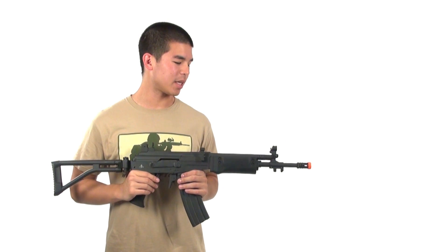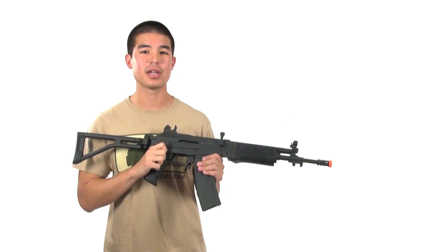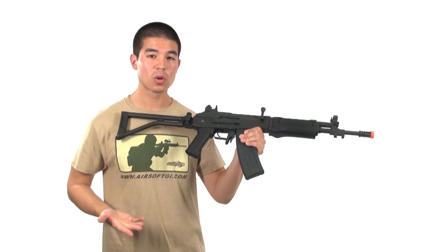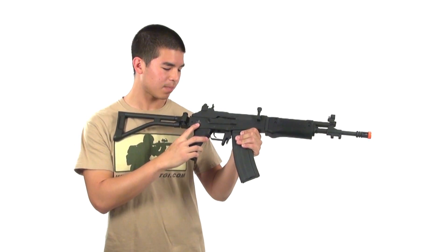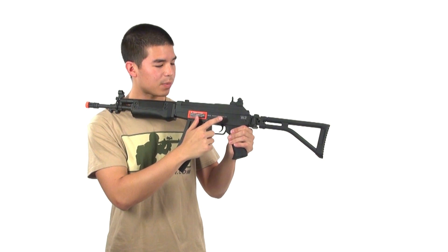Hey GITV, I'm Daniel. Today we're taking a look at the CYMA Galil SAR. This gun is fully licensed by CyberGun, which is nice — we do have a lot of real-world trademarks on it. On the right side we do have IWI, which stands for Israel Weapon Industries.